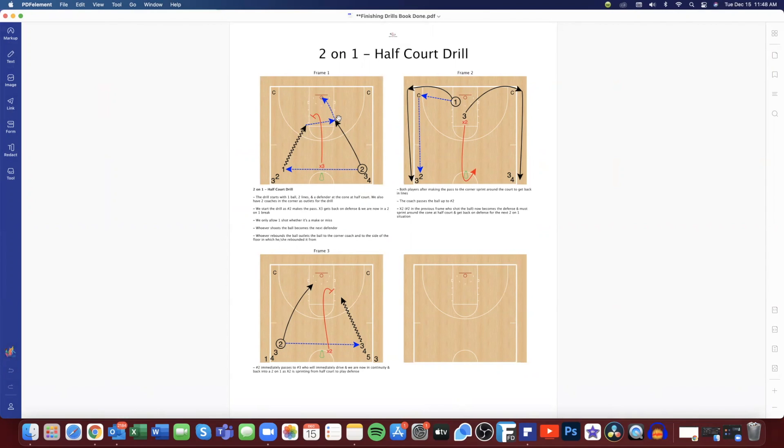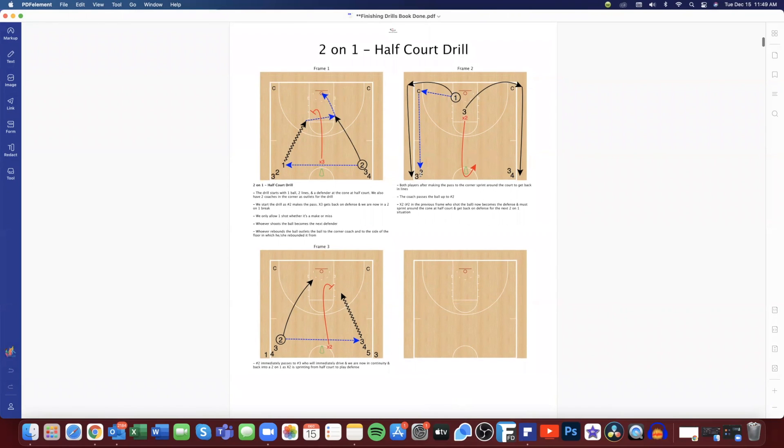We only allow one shot. Once the shot is taken, we don't play the rebound — whoever takes the shot becomes the next defender. We rebound the ball, outlet to the coaches, pass the ball up the line, and continue. Two passes to three and we are in continuity. You'll notice X2, after taking the shot, also has to run around the cone to get back on defense.